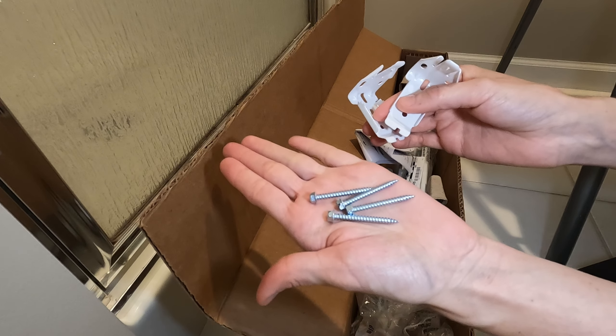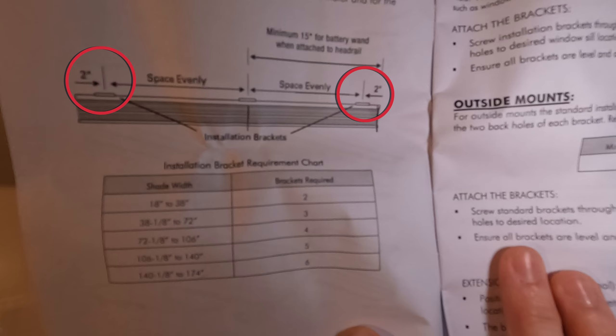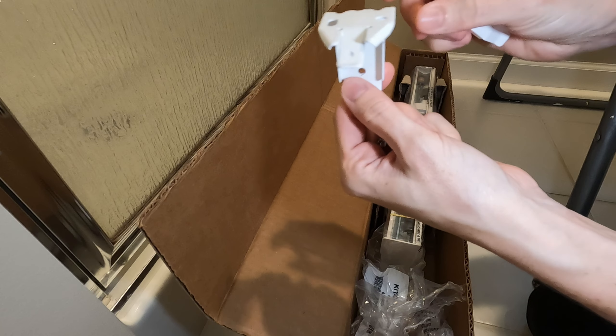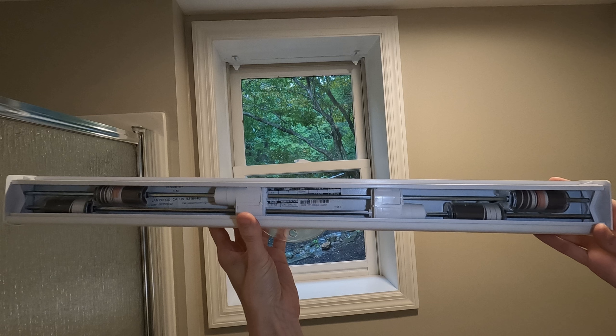The mounting hardware, brackets, and screws were included with our shades. The install guide specified marking two inches in from the left and right sides of the window frame using a pencil. We measured two inches in from each end of the shade as well to confirm that no hardware occupied that space or would interfere with the bracket. While our 23-inch wide shade came with two brackets, if your set includes a third bracket for the center, use a tape measure to determine its placement along the shade headrail, ensuring it aligns with sections free of existing hardware or where the bracket can be positioned without putting pressure on any hardware components.